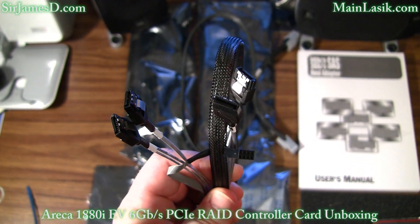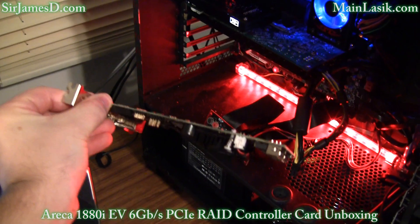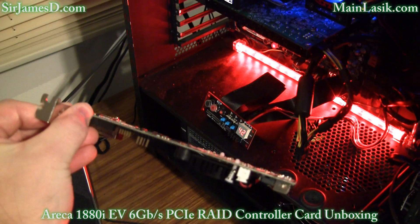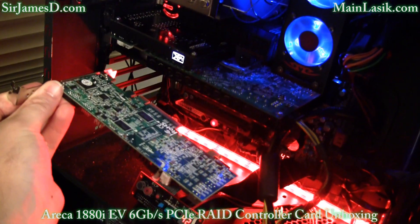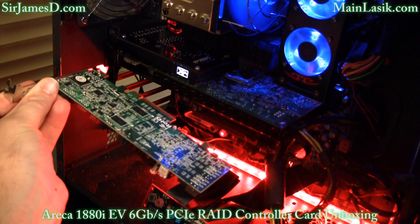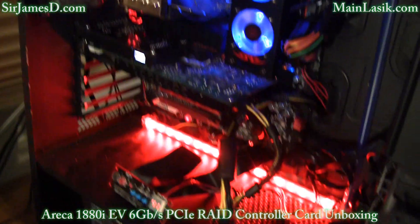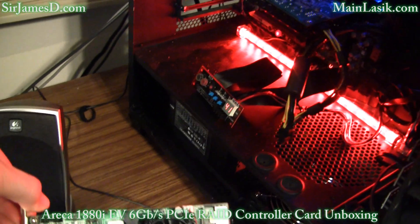I'll be running these into my four OCZ Vertex Turbos. For the review, I'm going to do several benchmarks with the EVGA Classified's onboard ICH-10R RAID controller in RAID 0 and RAID 5, then hook in the Eureka 1880i, do a fresh install of Windows 7, run those same benchmarks in RAID 0 and RAID 5, and show you the performance differences.